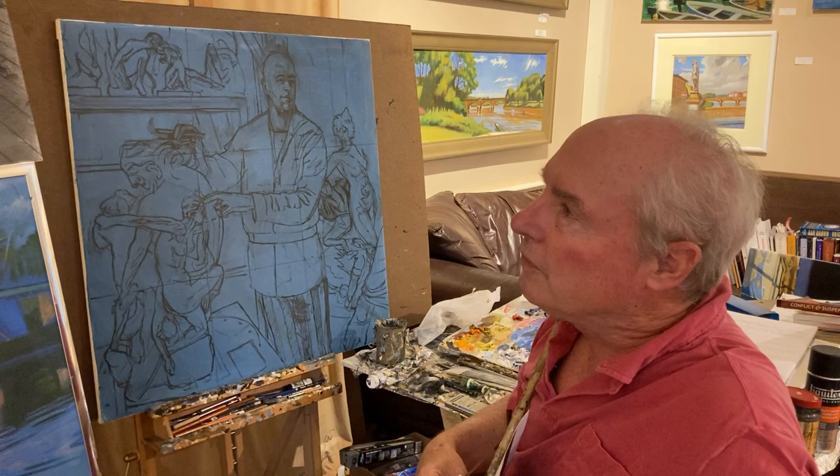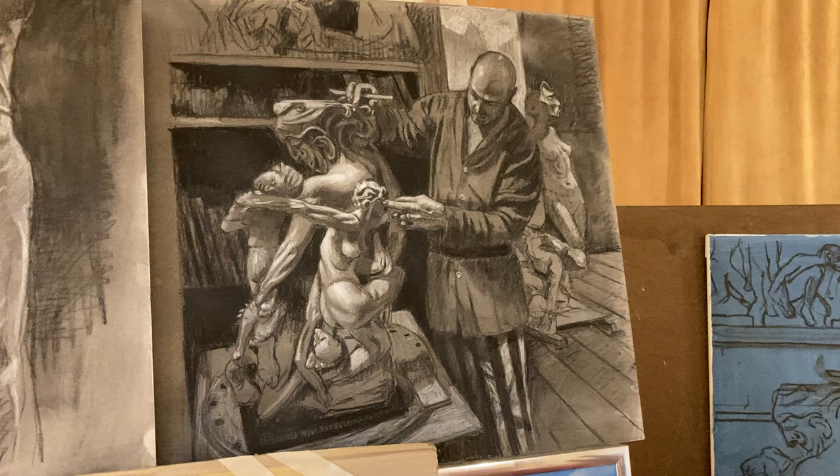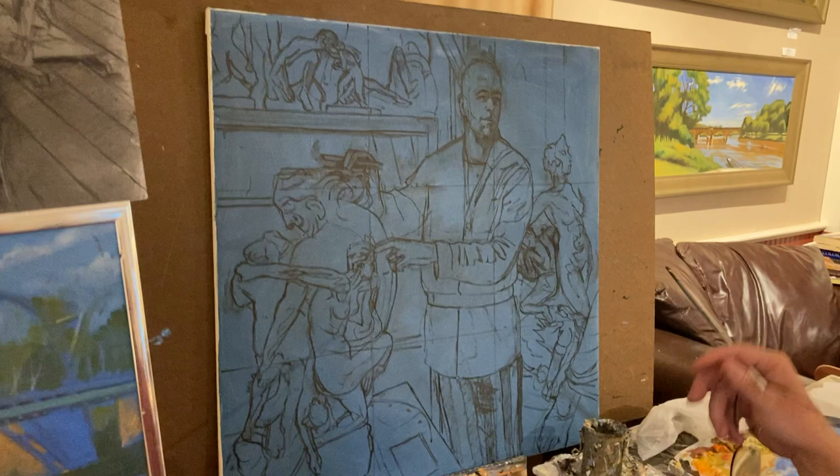And if you look at this one here, this is the preliminary sketch for the painting that I'm doing. It's all worked out in value. I used a slightly different pose, and I have another pose in the painting which I liked a little bit better.